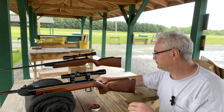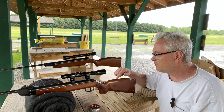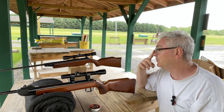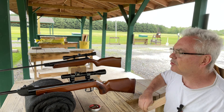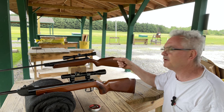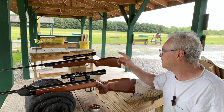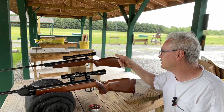I brought out two of my very beautiful springers from my collection. The first one is a Winchester Model 435, which equates to a Diana Model 35 - this particular one was made in 1970, with a 2.5 power Bushnell Scope Chief, a very nice old vintage scope. The other one is my Feinwerkbau Model 124, another beautiful gun from the early 70s, with a Weaver K4 on top.